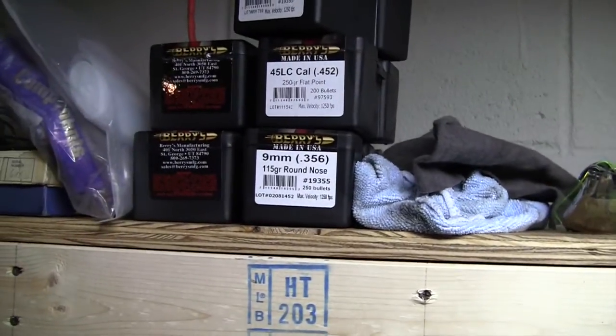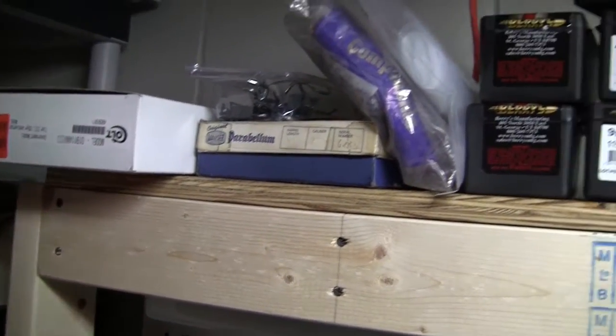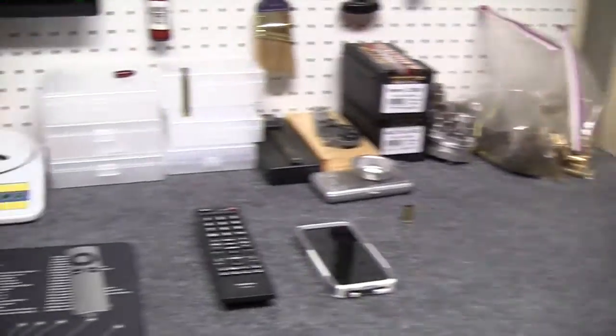Those are just empty boxes - I usually put ammo in those, 9mm. And then just some gun boxes and some empty bags. One thing I did is I bought two sheets, the 6x8 I think it is, of this carpet. It was like 17 bucks. I cut and glued one to the top there.